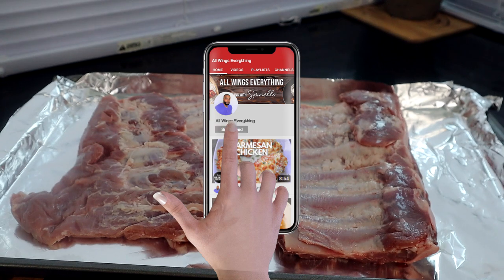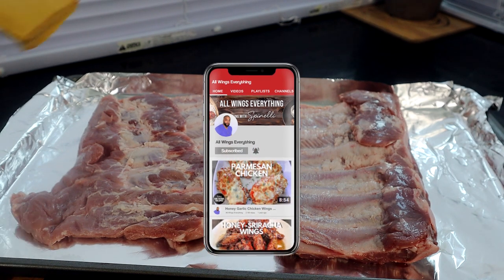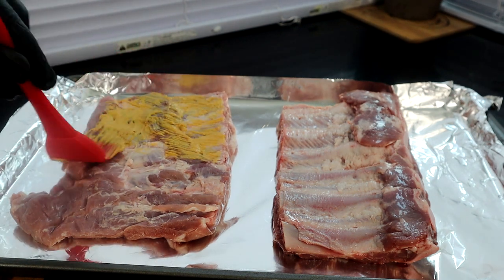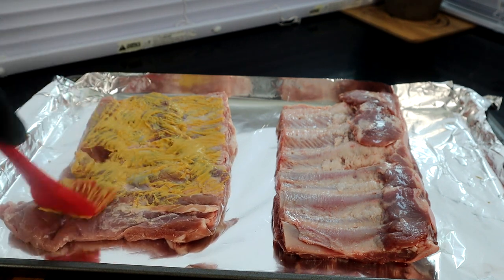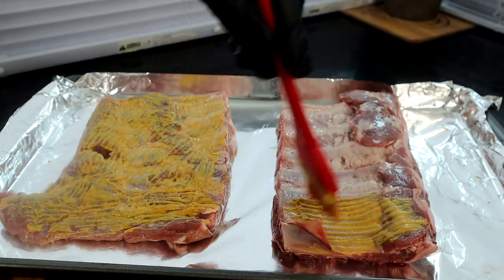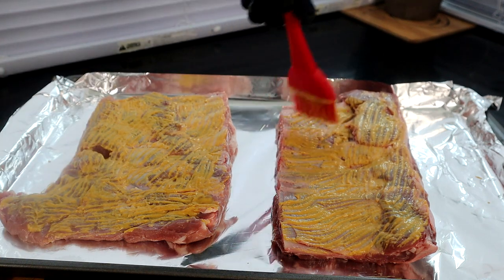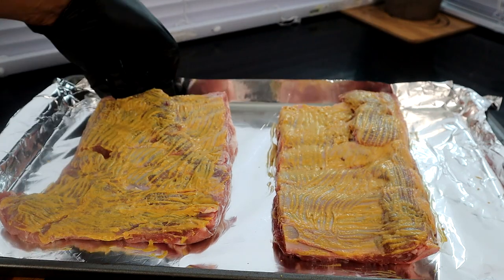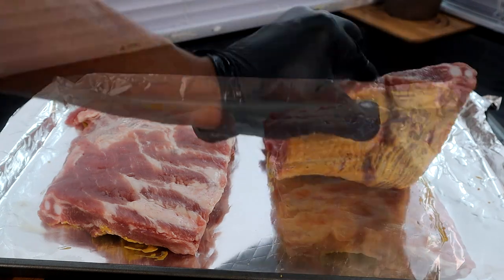To get started, we're gonna take our mustard. I like to use mustard as a binder on my ribs — all we're gonna do is brush it on. What this does is it helps the seasoning adhere to the meat while it's cooking. We're just gonna brush it on like that, then flip it over and do the same thing on the other side. Some people use olive oil, but I like the mustard — it adds a little bit more flavor.